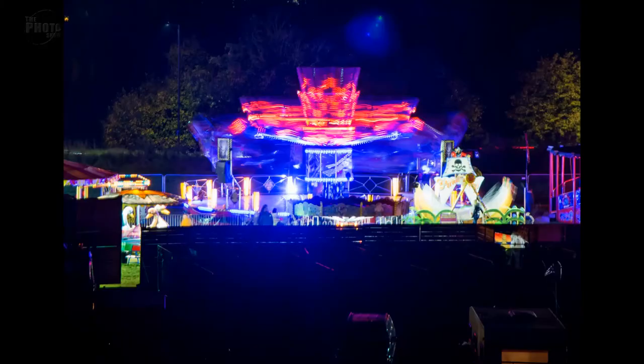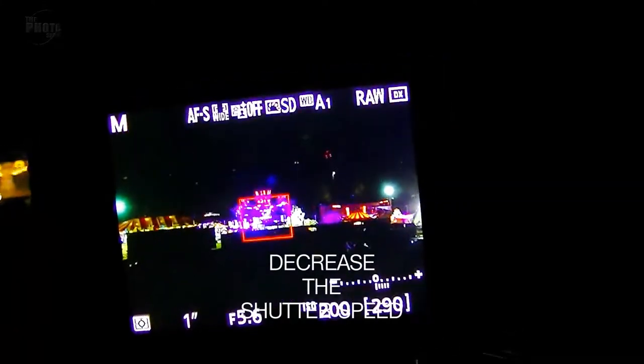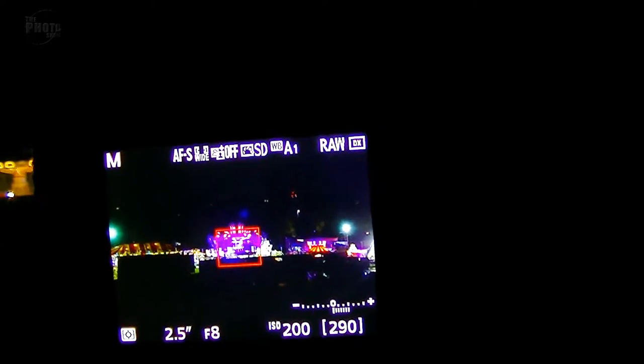We're starting to get a few good results. What I'm going to try now is a few different angles, maybe closing in on certain parts of the fairground to see what kind of shots we can get. Now we've got one of the rides moving and I've closed in on that. That's looking good. I might see if we can increase the shutter speed even more, so I'm going to up my aperture and then decrease my shutter speed.